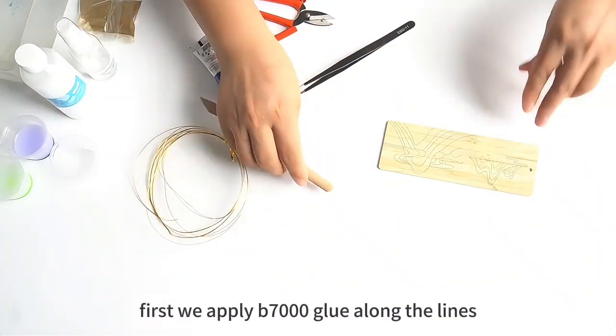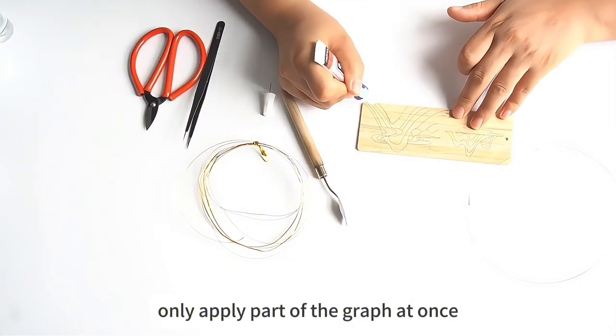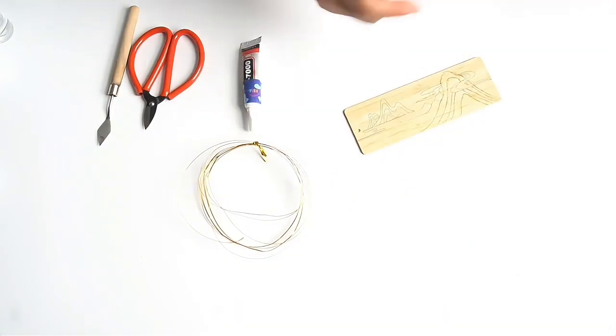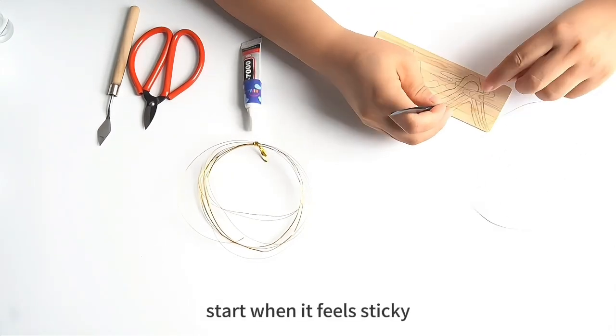First, we apply B700 glue along the lines. Only apply part of the graph at once. Wait for 3 to 5 minutes, then test it with your fingertip. Start when it feels sticky.